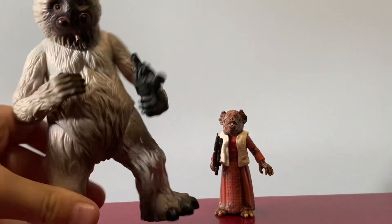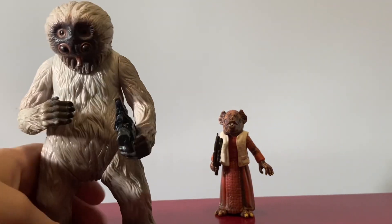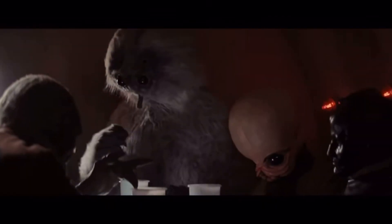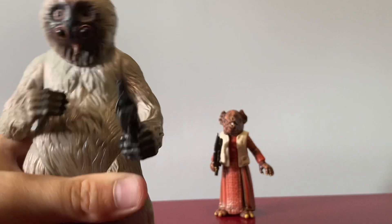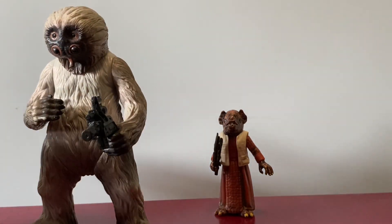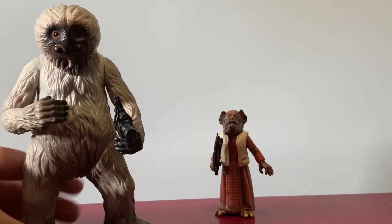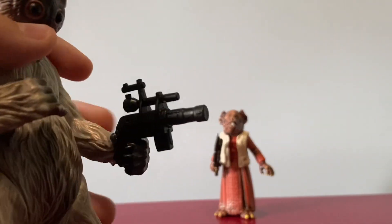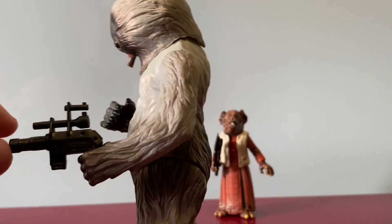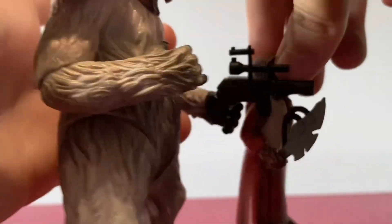And then we've got Muftak here, who is a Talz. He's a really cool figure — he was sitting at a table with a few other guys. Honestly, when I first watched the movie, he was probably one of my favorite characters even in A New Hope. I love the cantina scene. He's got this big weird gun — it's pretty weird looking. Imagine if Kabe was holding that gun; it's huge.